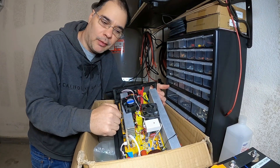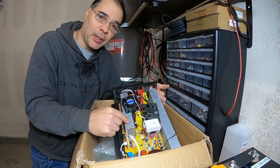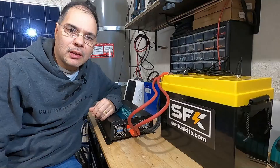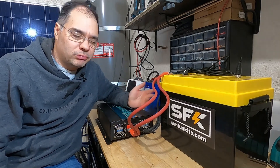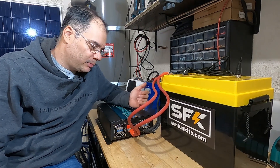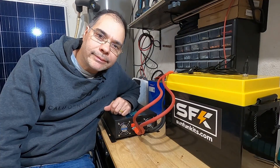My new inverter came today, so this one is going in the junk pile for now. I plan on doing a repair video on this inverter later, so stay tuned for that. If you decide to buy a used inverter online, you're taking your chances — nine times out of ten it'll probably be okay, but yeah, this can always happen. As always, thanks for watching.